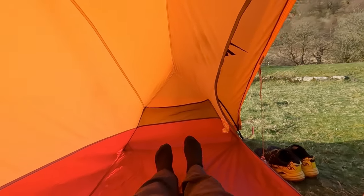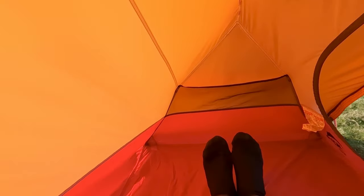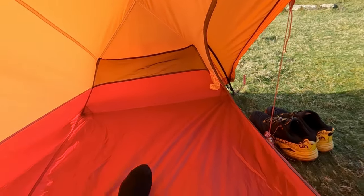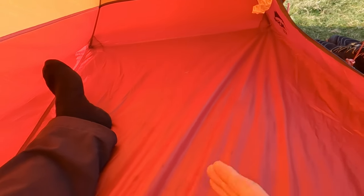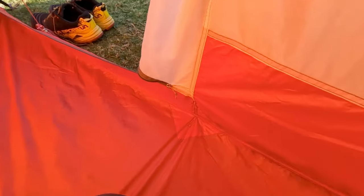I'll show you the length of the tent now. If I lie at this end, that's pretty much where I'd be sleeping. Looking down towards the foot end, you've probably got around eight inches of space at the bottom, so you can get your pack in there quite easily. The sleeping pad I use probably comes to about there, and you've got a good few inches of space on one side as well. Plenty of room in this tent.